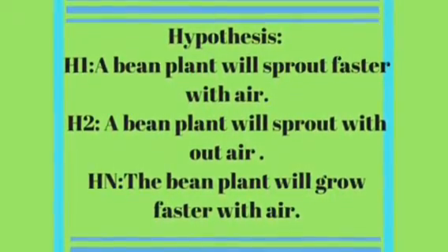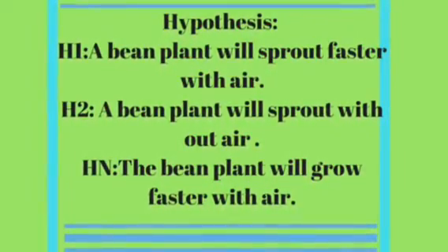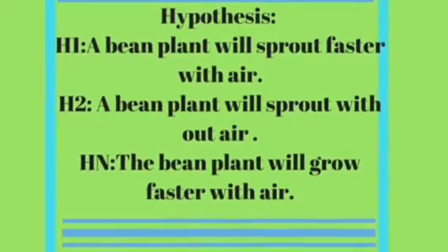Hypothesis. A bean plant sprouts faster with air. A bean plant sprouts faster without air. The bean plant will sprout faster with air.